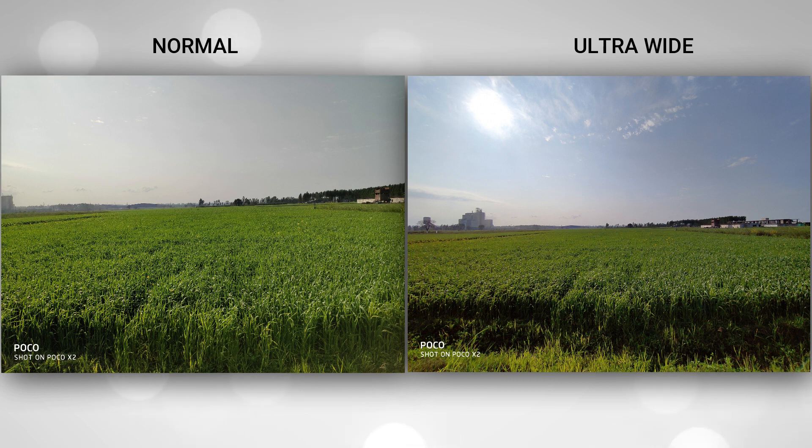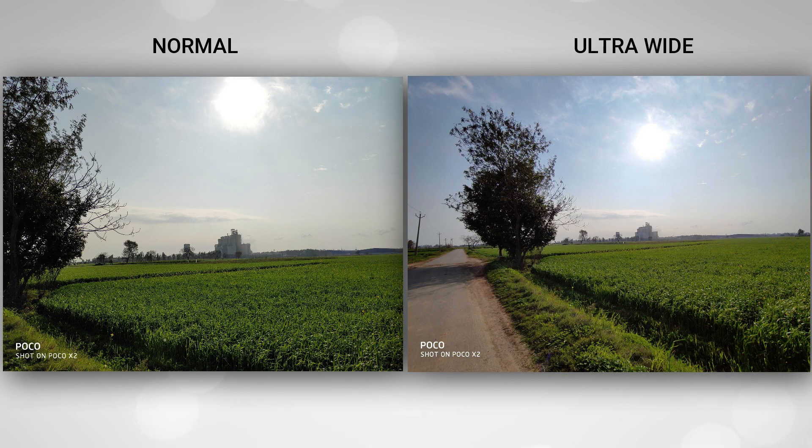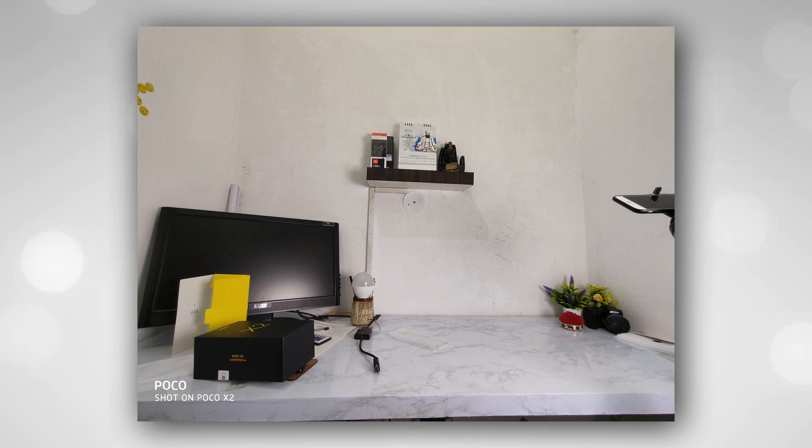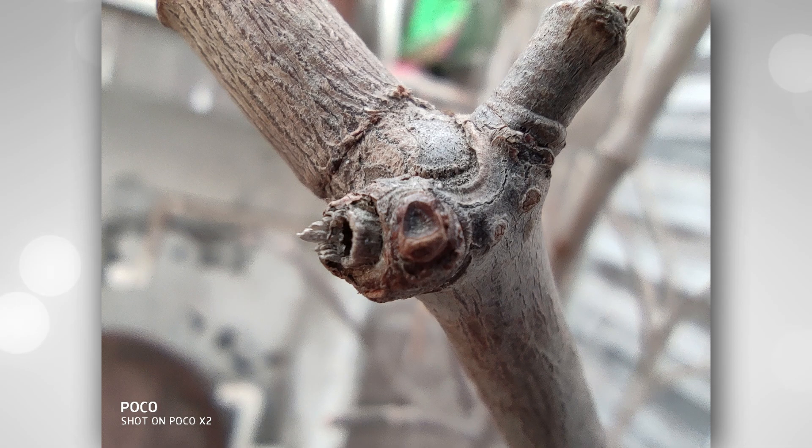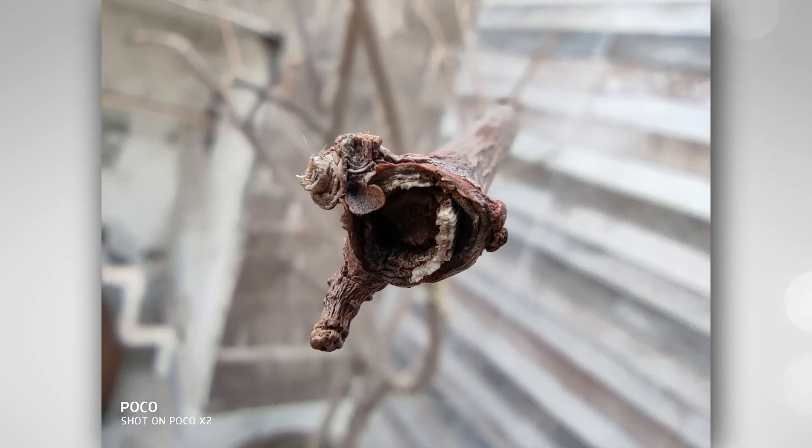Using the ultra-wide camera, I can take good photos in daylight. If you zoom in during the day, you will see some noise, and in low light you can also see noise. The ultra-wide camera is 8 megapixels and does a great job in daylight — it was expected to be 12 megapixels but is 8MP. For the macro camera at 2 megapixels, low light performance is not great, but in daylight you can click decent pictures. I don't use the macro camera much.